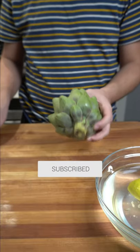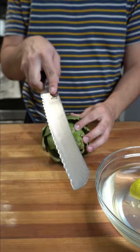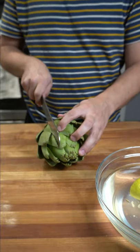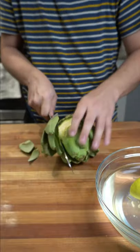You have the option to take off the stem, but I'm going to keep it, with the stem facing towards you, using a serrated knife. Start cutting the side of the artichoke and follow the artichoke, or turn the artichoke — that's where the term comes from.